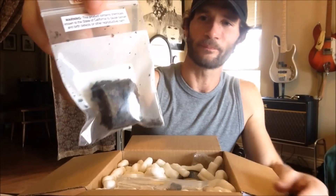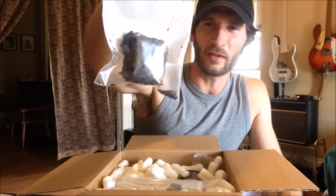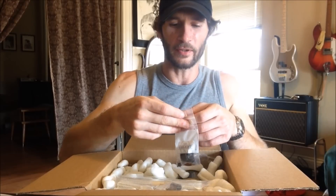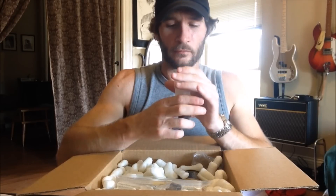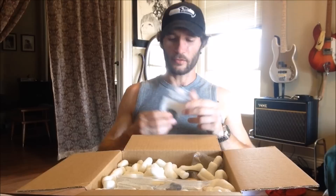As you can see, it's sort of halfway between a plug and a crumble cake — not a real dense, hard plug. I'm excited to try this because it's supposed to be a really good Latakia blend. Let's take a little whiff. Smells good! I might be able to get a few bowls out of that, so I'm sure we'll have a video eventually with me trying this out.